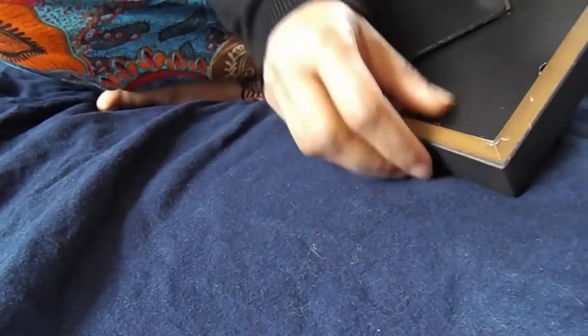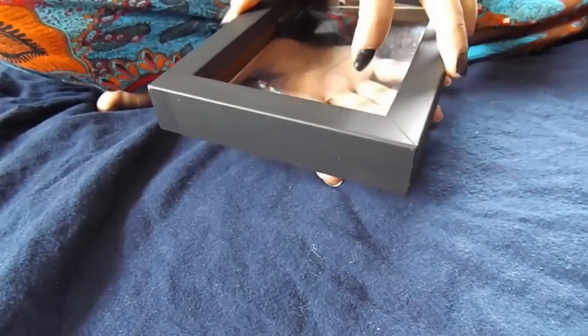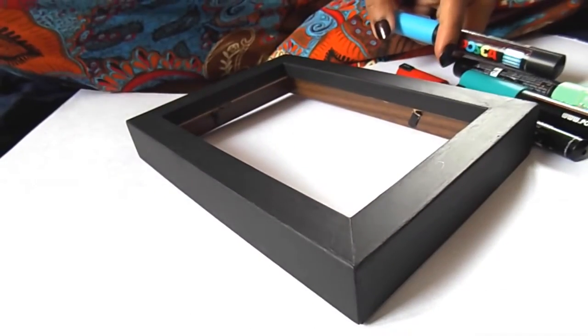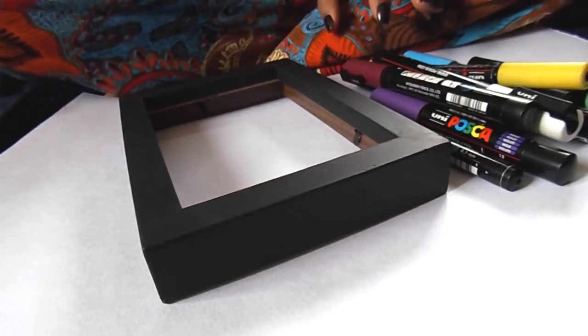If you hadn't already, you would have needed to take out the back and the glass before sanding and painting — I'm just taking it out again now. Because I use Poscas so often, I've decided to show you a whole bunch of techniques that I use on this one project.